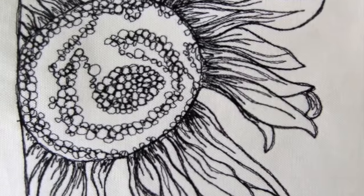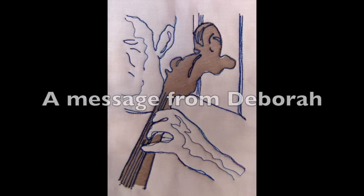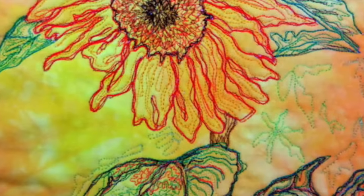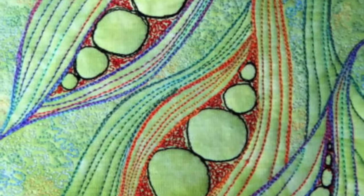Hello, I'm Deborah Wursu of DeborahWursu.com and this is ThreadSketching in Action, Year 1 in Review. When I began this series just 52 weeks ago, my intention was to provide short video demonstrations of some of my ideas for thread sketching, thread painting and free motion designs.